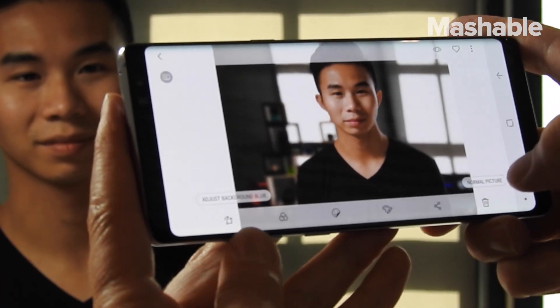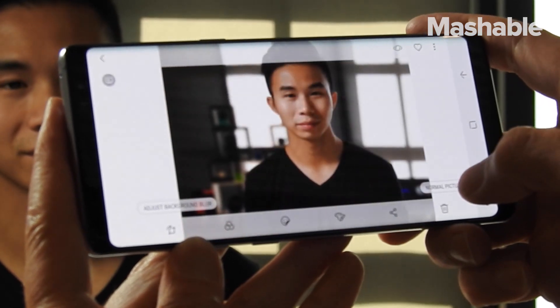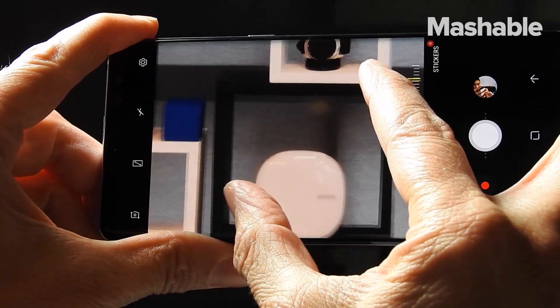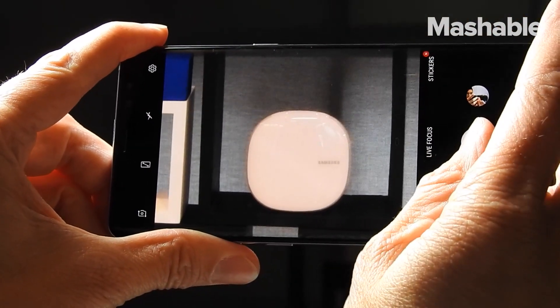But the Note 8's camera doesn't stop there. When you take a Live Focus photo with the 2x camera, the other camera also takes a wide-angle photo, so you get both the DSLR-like shot and the whole scene. And both cameras have optical image stabilization, so photos always look sharp even when you're zoomed in.